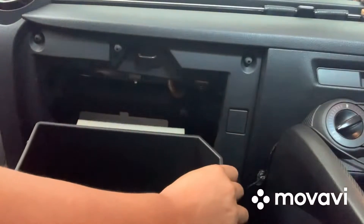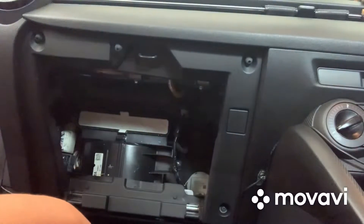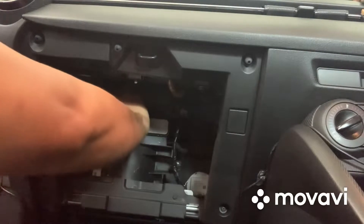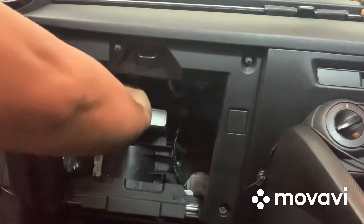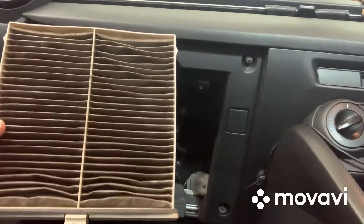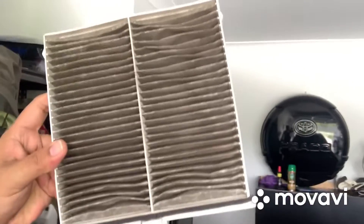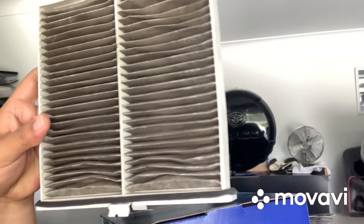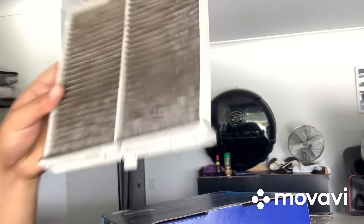Please press this one and remove it. So changing carbon filter. This is the carbon filter for Mazda 2 — this is the 2007 model. As you can see, this is what happened. So this is the carbon filter inside the apartment. This is my filter — the old one. As you can see, it's not good anymore. I need to replace it.